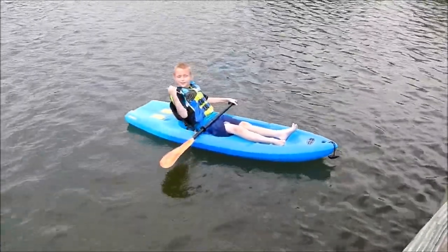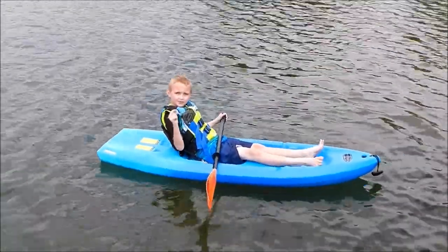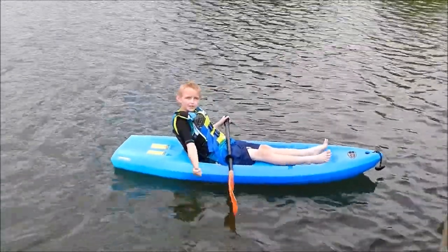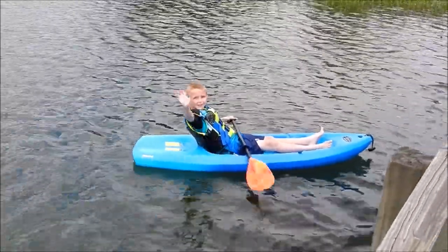Hopefully you guys enjoyed this — this is about the end of this video. If you guys did enjoy this video, please like and subscribe. And if you like, please comment. Guys, I'll see you all in the next video. Bye!